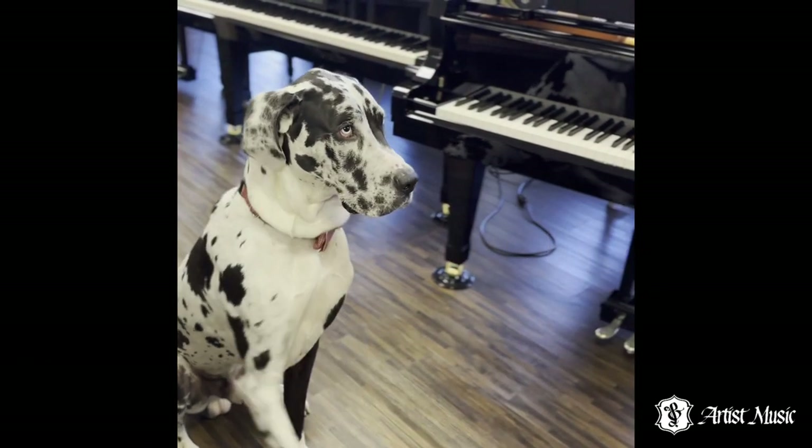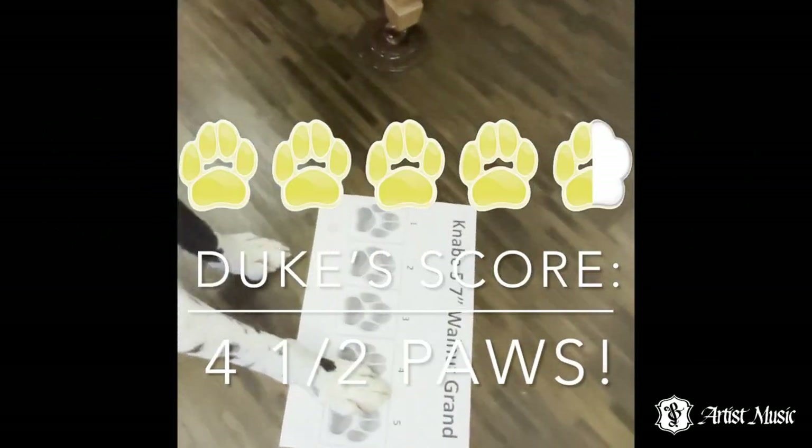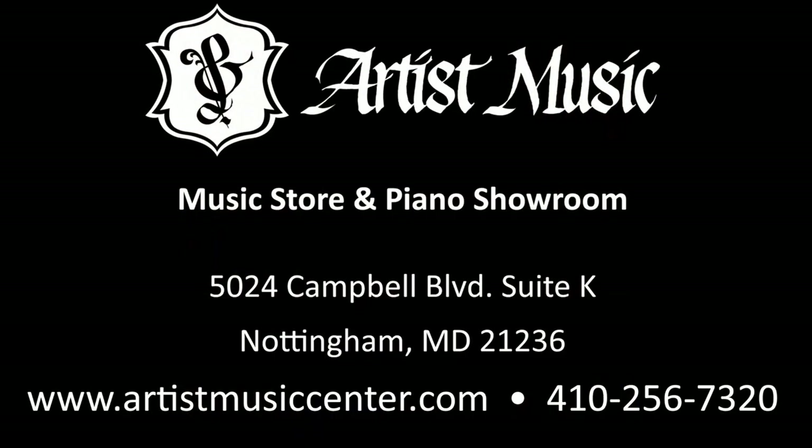Duke's inspection is finished and it's time for scoring. A near perfect score at four and a half paws. See you next time!